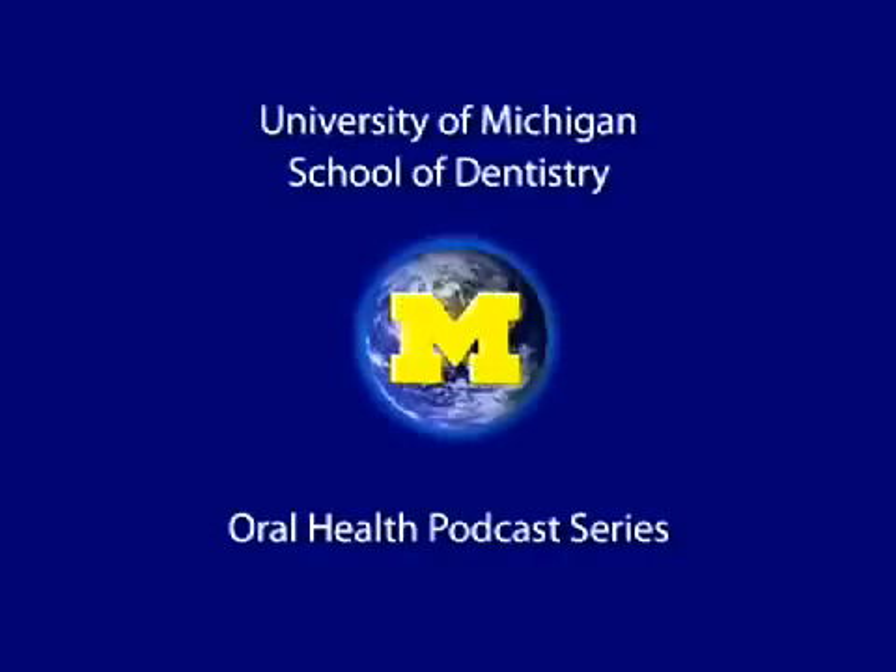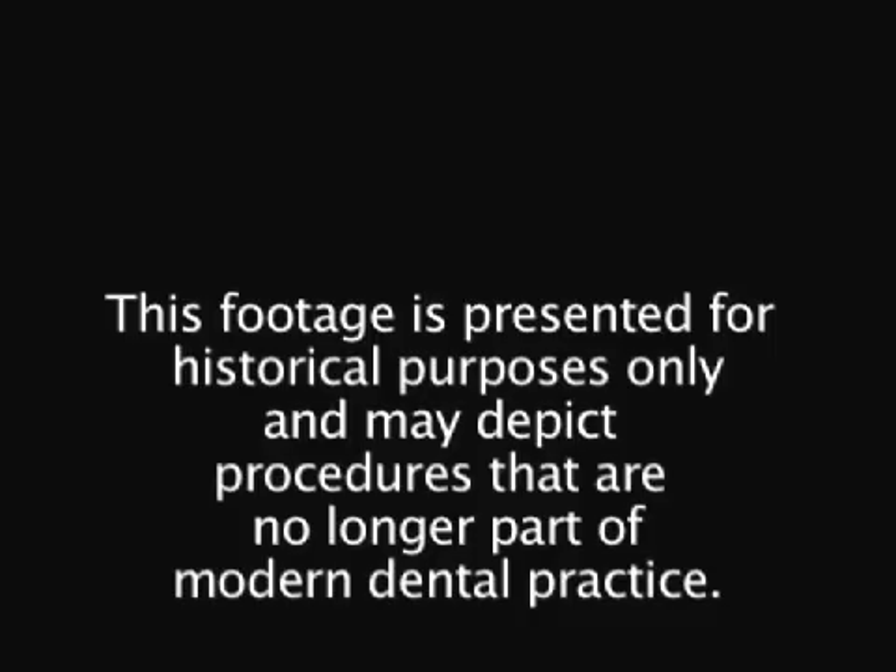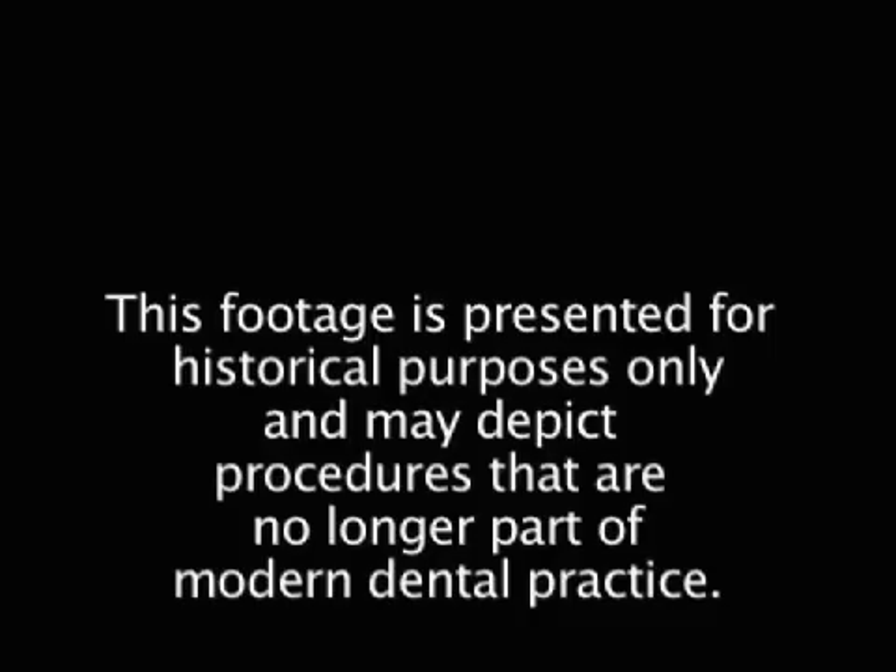Welcome to the University of Michigan Dentistry Podcast Series, promoting oral health care worldwide. In employing hygroscopic or thermal expanding technique for dental gold castings, one may invest the wax pattern using vacuum investing technique, as you have been doing, or one may use hand painting technique. We would like to show you how the hand painting technique is done.